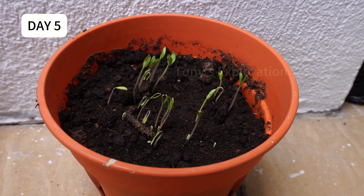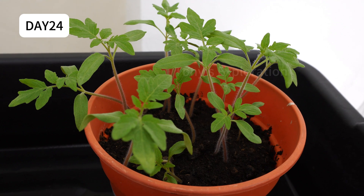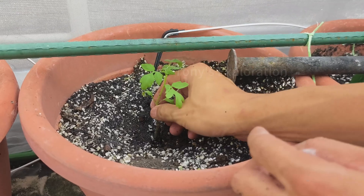By day five they start to germinate. When about three to four inches tall with two to three sets of true leaves, it's time to transplant them into bigger pots.